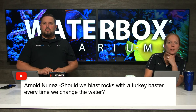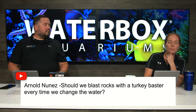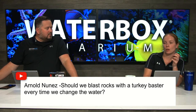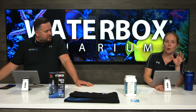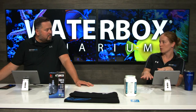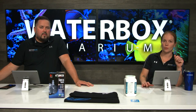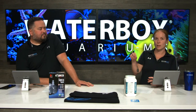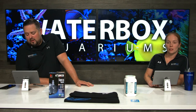Arnold asks should we blast rocks with a turkey baster every time we do a water change. Yes, it is a good practice. You can do it with the flow on and a lot of it will get caught by your filter socks, or do it with the flow off — it'll settle to the sand and you can siphon it out. Either way it is beneficial to blow off your rock, especially as your tank gets a little older. A lot of stuff settles into the nooks and crannies, and when you turkey baste your rock you'll be surprised how much stuff comes out.